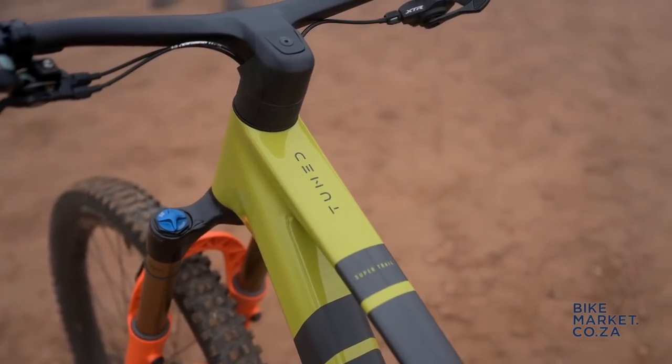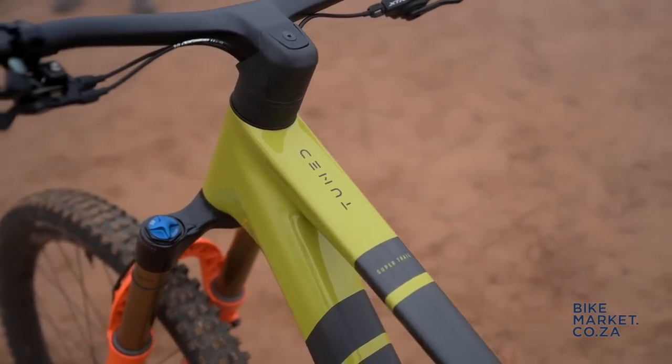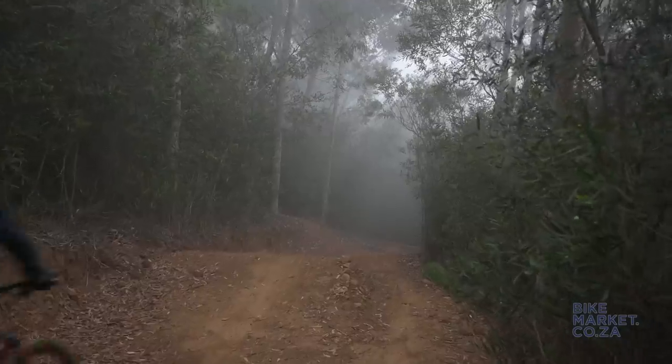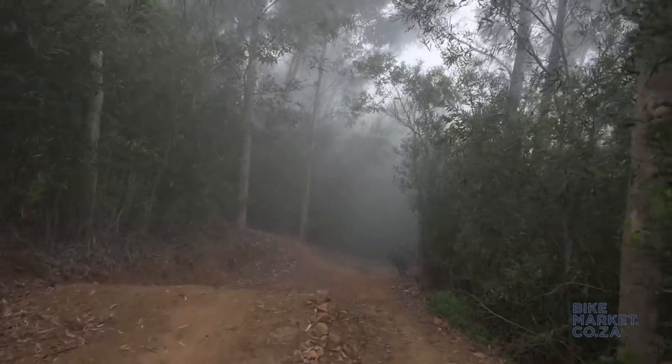We're testing the Genius Super Trail model, which is very similar to the standard Genius with some minor tweaks to optimize the descending elements of trail riding.